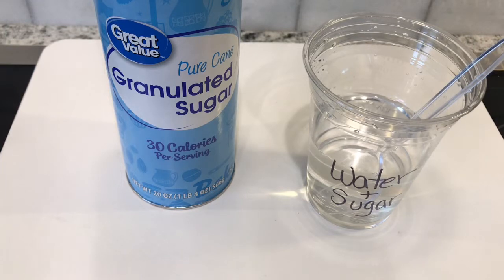Now, jelly beans are mostly made of sugar, so what do you think is going to happen after they sit in the water for a while?